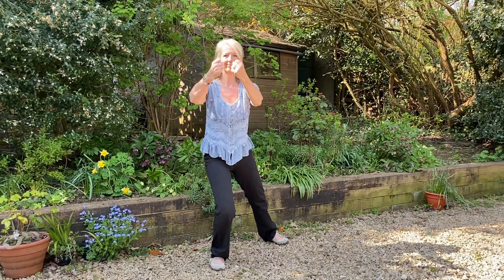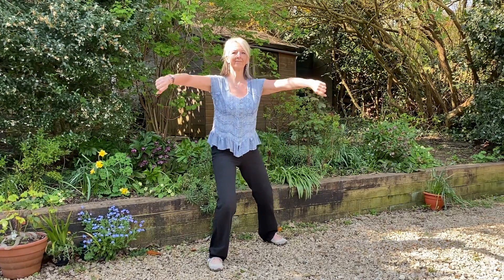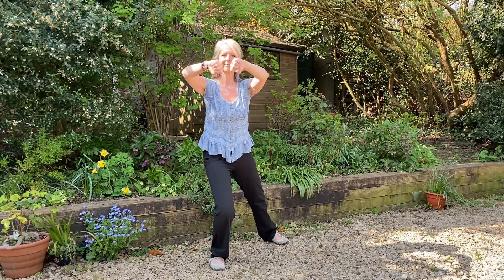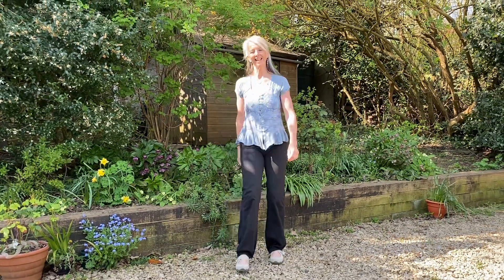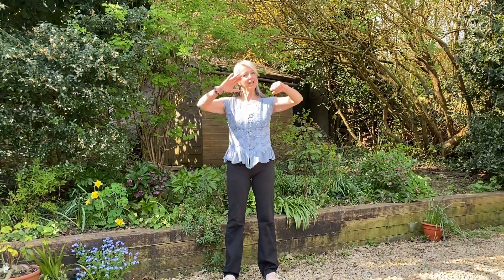And then we'll turn the shoulders down, moving the toes into the back leg. And then here just one more, and then give the legs a shake. Well done and thank you all again for watching.